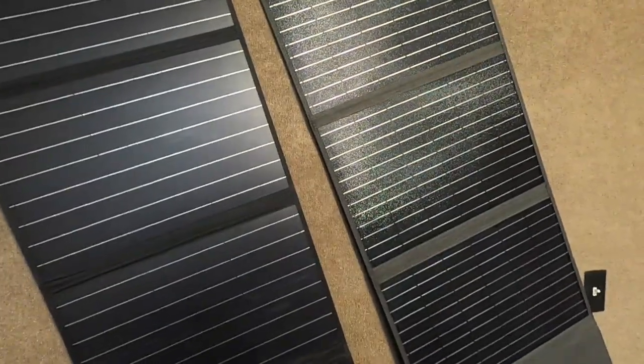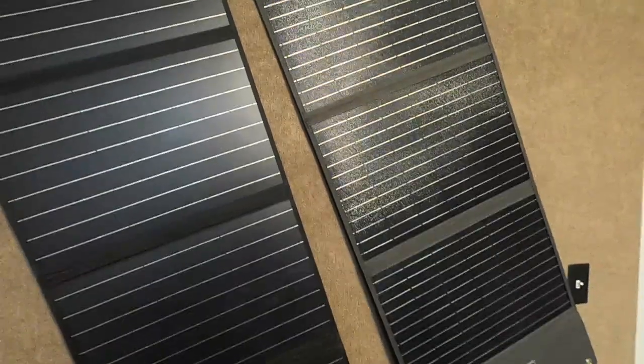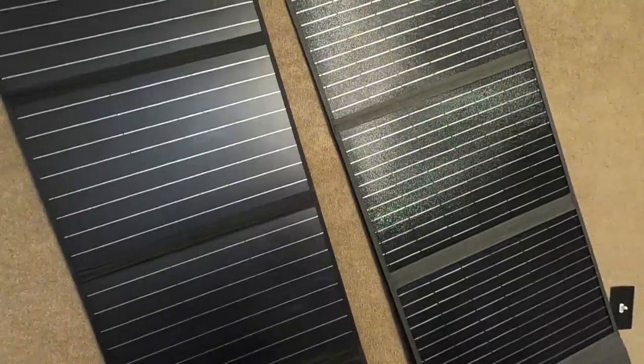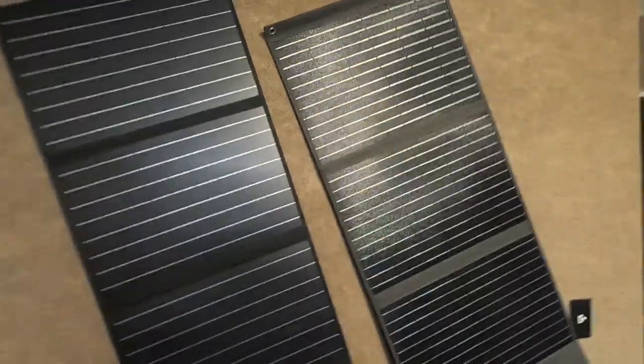This is just a quick tip on how to keep your foldable panels clean, working, and properly stored. Once they're done, fold them up and put them away. Thanks so much guys — I'll see you on the next Rambling Bob review.